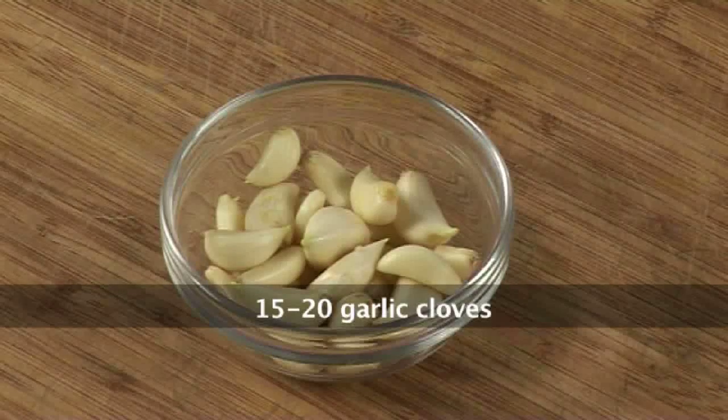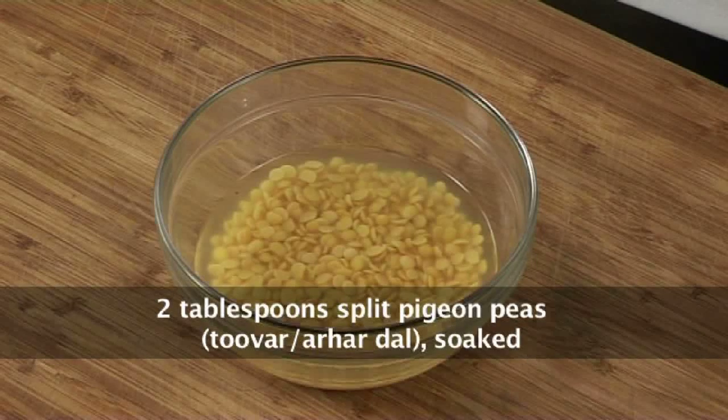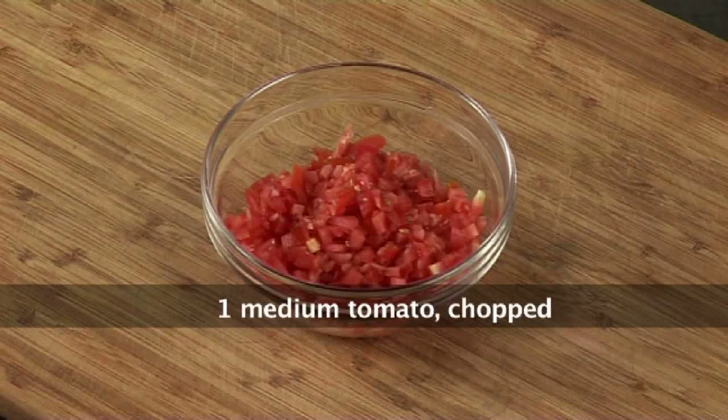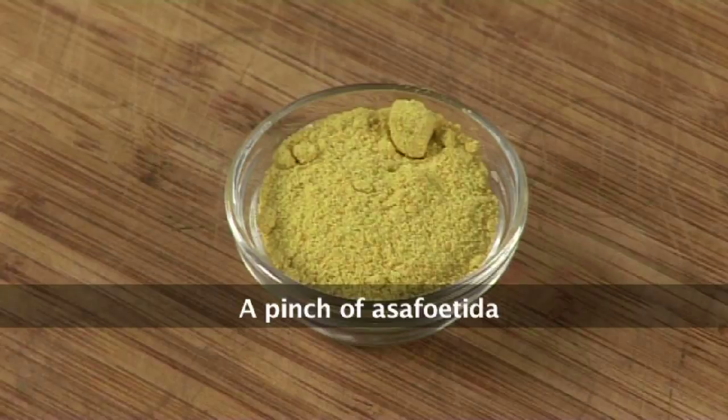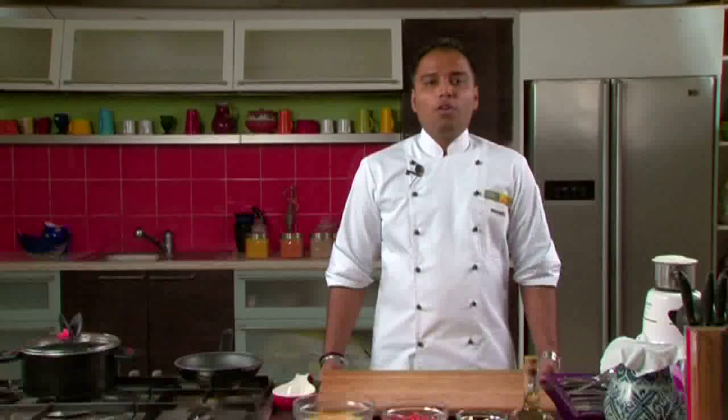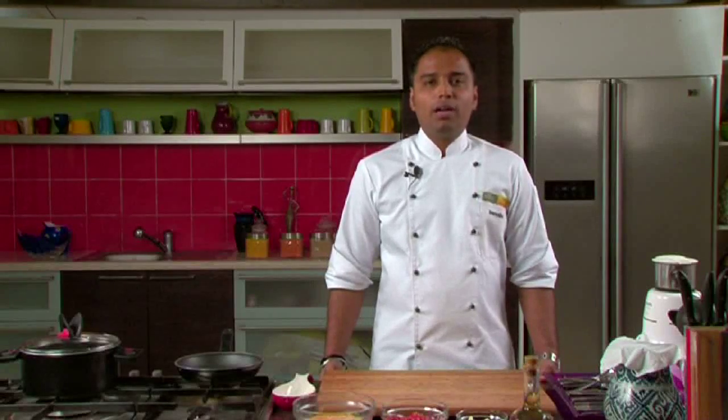We would require 15-20 garlic cloves, 2 tbsp tuvar dal soaked, 1 medium tomato chopped, 2 tsp of tamarind pulp, salt to taste, a pinch of asafoetida, and 1/4 tsp turmeric powder.